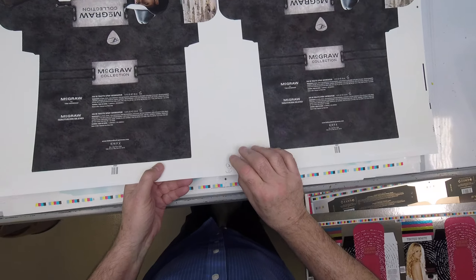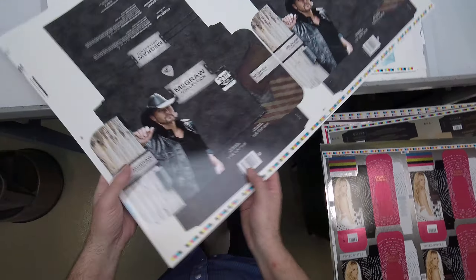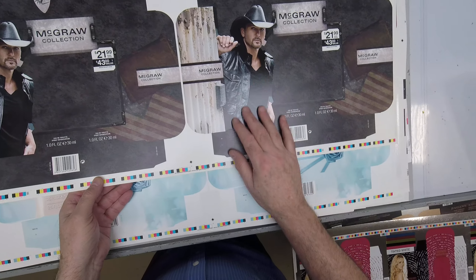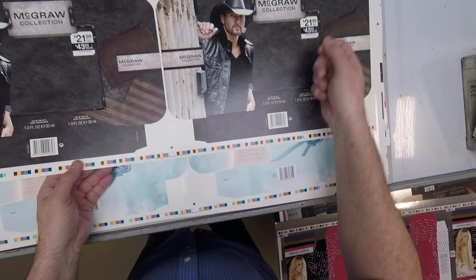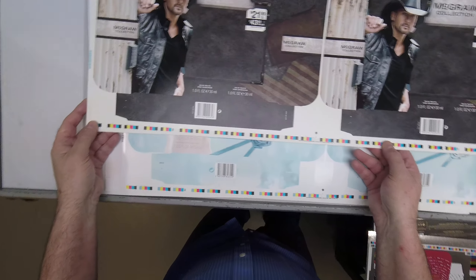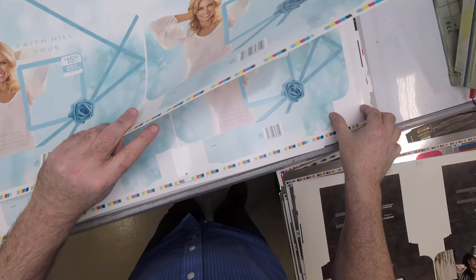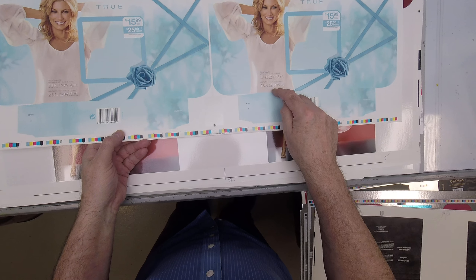Once again, this is stripped, or laid out, or imposed foot to tail. Normally, coming through the printing press, this would be our gripper, and we run the color bar at the back. So these are two cartons — two out, two up, two on. And this will be a die cut window here, and that will be a perfect tear-off.